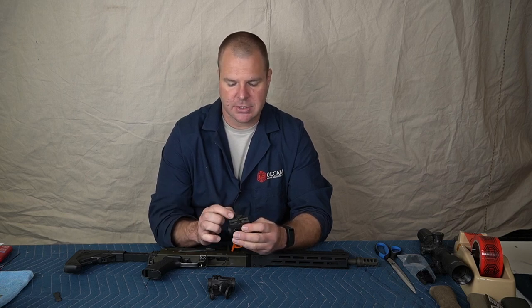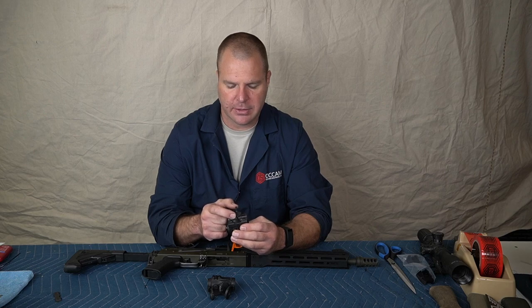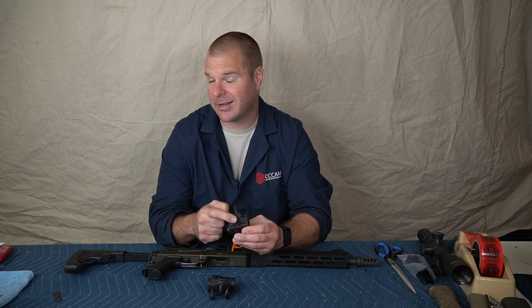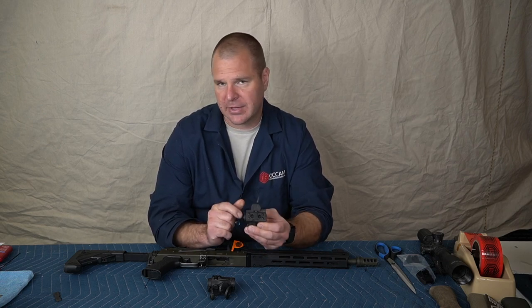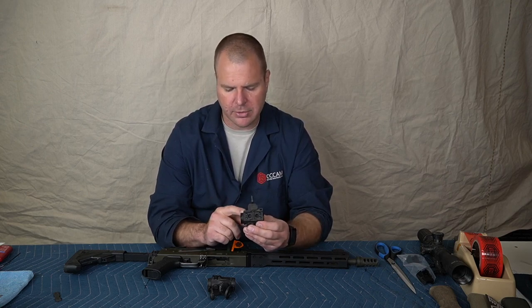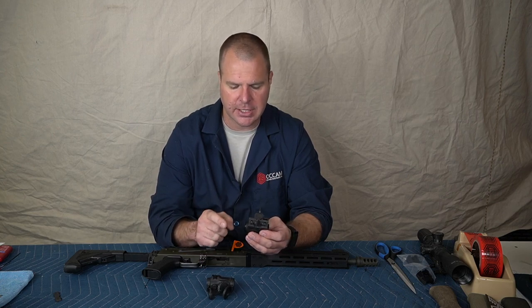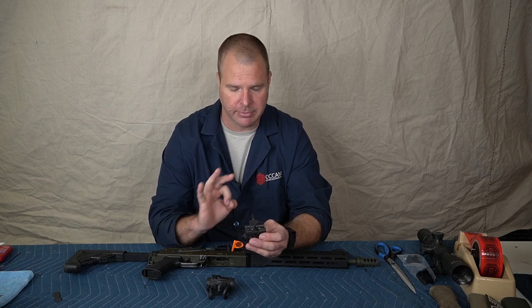I really like these. They have the patent on this little bit of sheet metal that protects the rail from this cam — they have the patent on it, so there's nobody else that can make this particular design. This is the one that I like the best. It will work with Holosuns, obviously Aimpoints — any red dot that uses the Aimpoint bolt pattern, you'll be fine with.